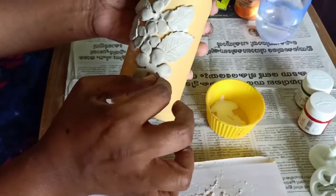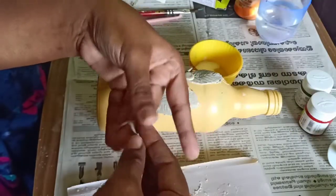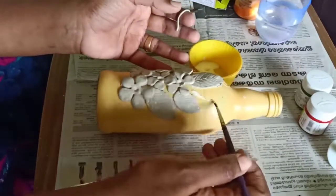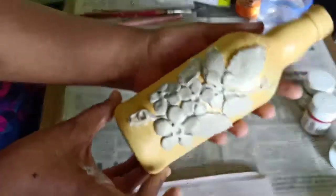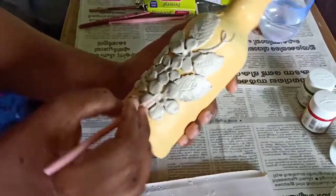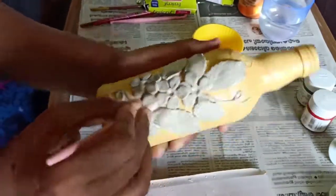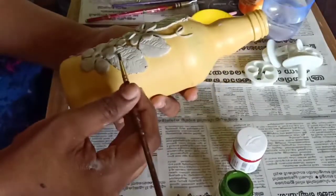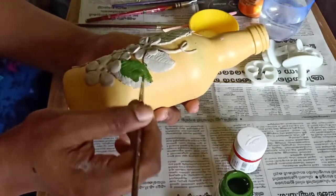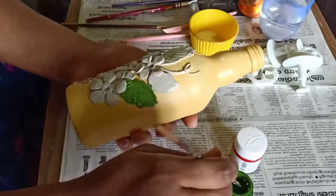We will add the leaf to the leaves. We will add a little leaf to the leaves. We will add the leaves. I will add the leaf to the green — I will add green.